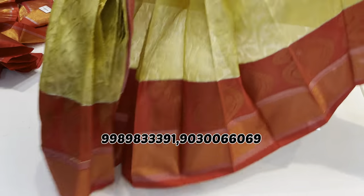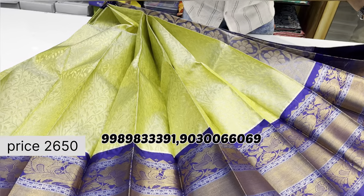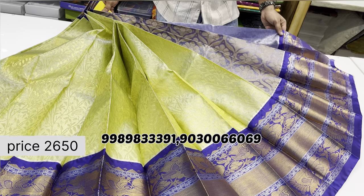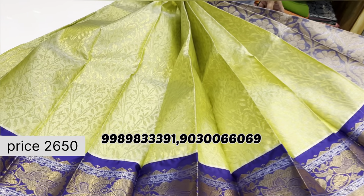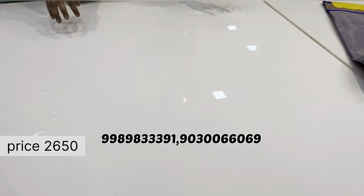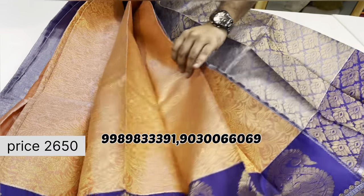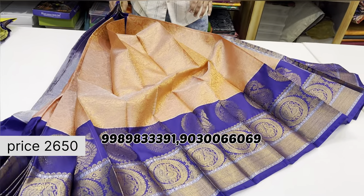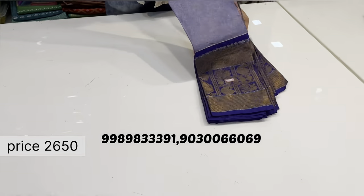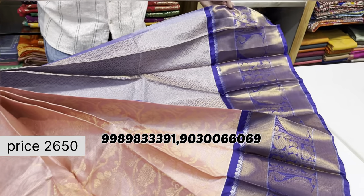One more model: tissue Kuppadam with country borders — borders with blue lines and silver detailing. The tissue weaving quality throughout is very rich and thick quality. Color combinations are all pastel shades with two-design color combinations. Slight changes in border are available across variants.